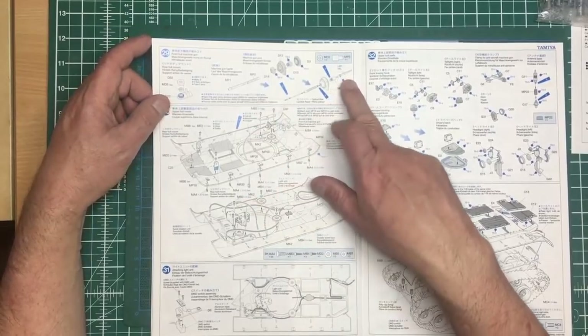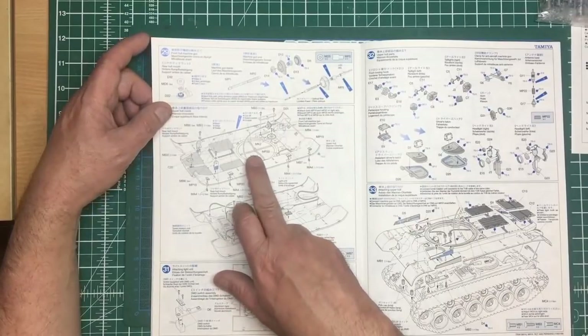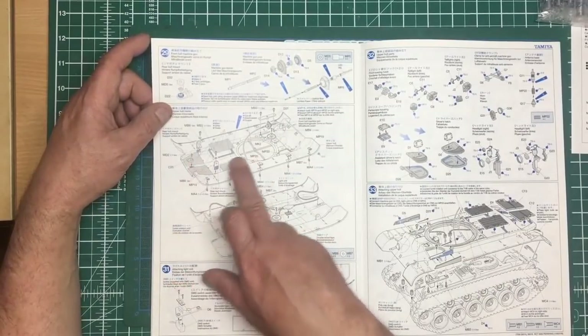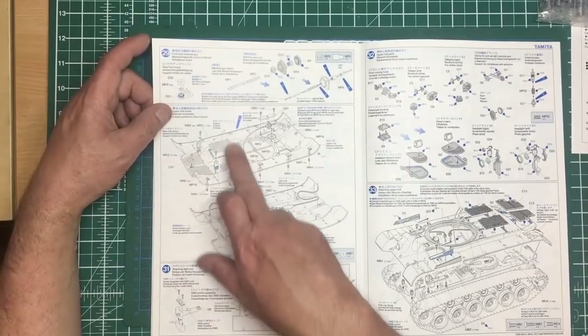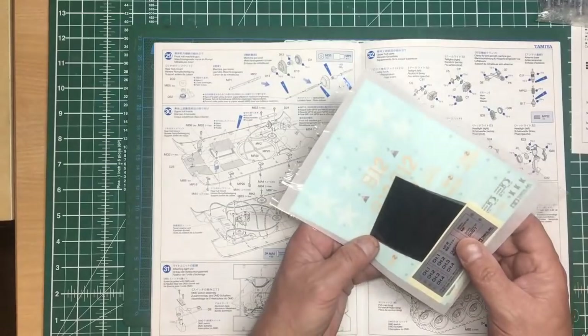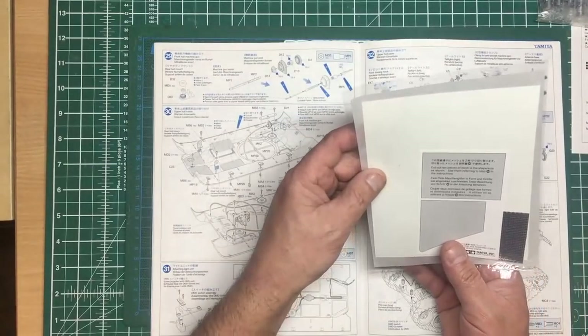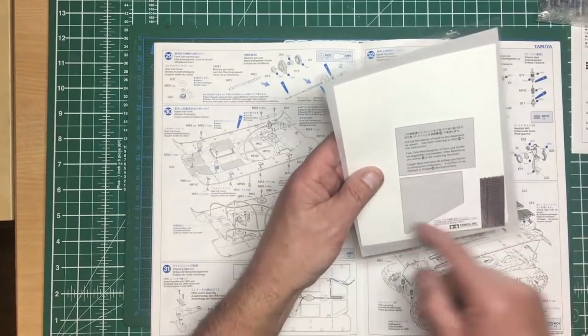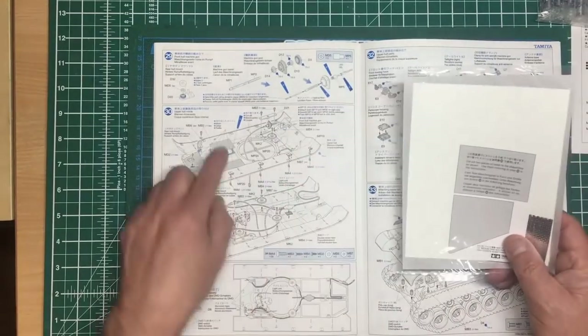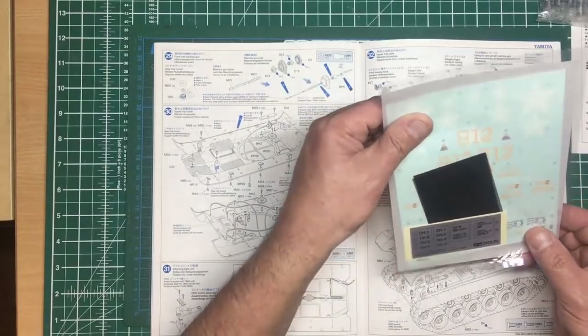Now we're adding the machine gun and putting fiber optics inside it with an LED. This looks like mesh grills going in the back — there should be a template to cut them. Yes, here's your template for the mesh grills — those two there — and then you've got the mesh material in your decal pack.